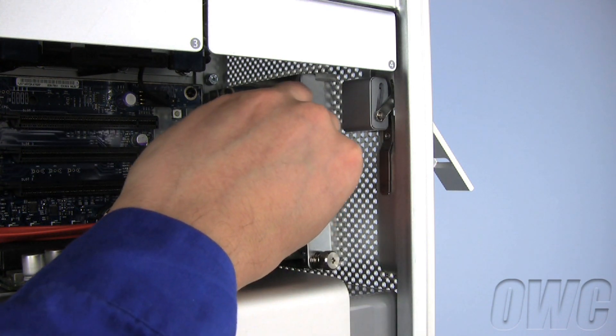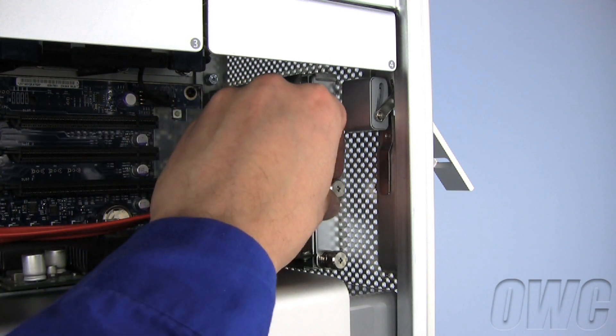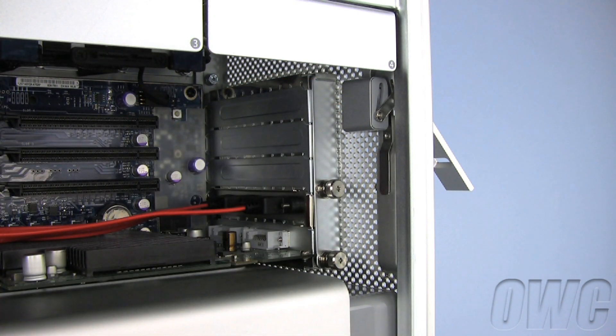To reinstall the PCI Express cover retaining plate, slide it into the top retaining tab and use the Phillips screwdriver to screw it back into place.